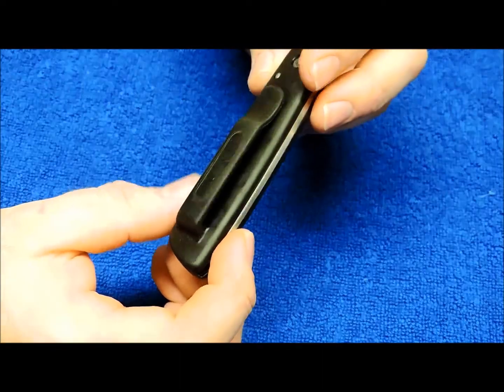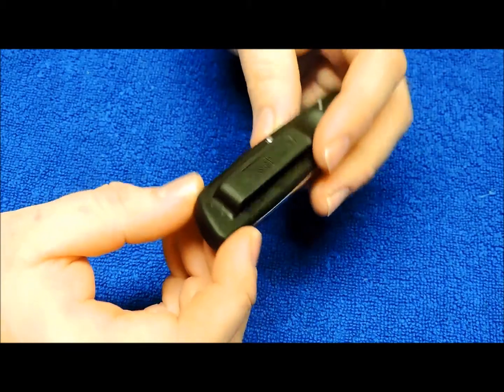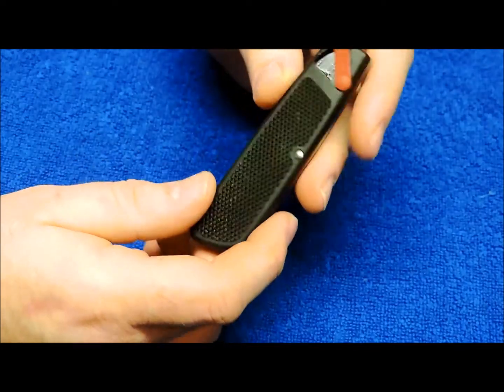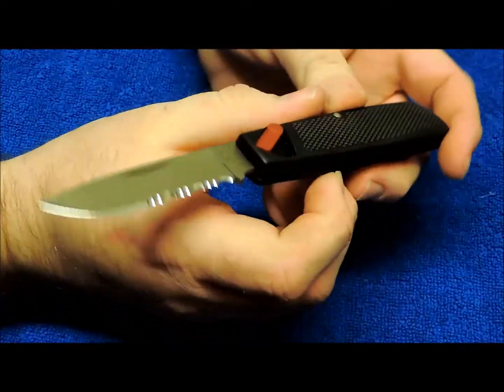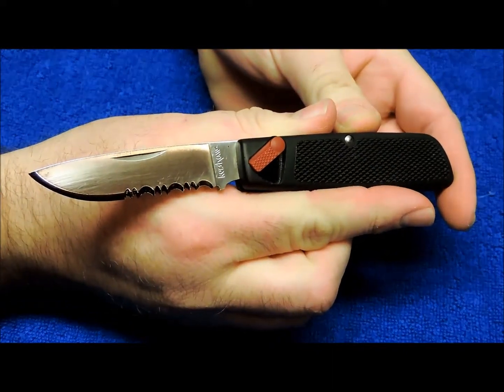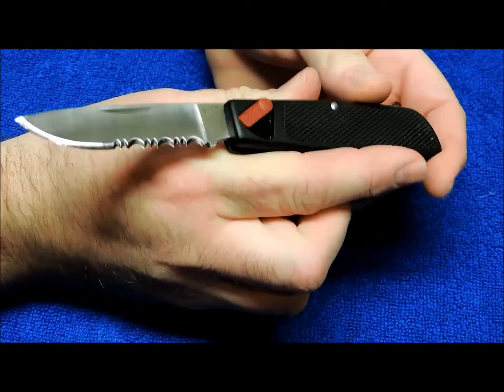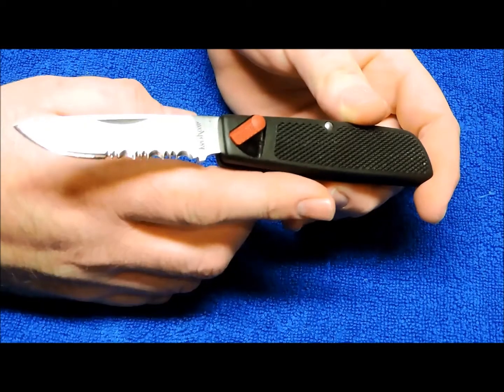It does have a pocket clip. I'd say this is from the late 80s, early 90s probably. It's Zytel black handles. Six and three quarter inches all the way open. It is the saber tooth blade model with the partial serrations. And it is very sharp.